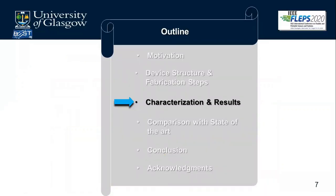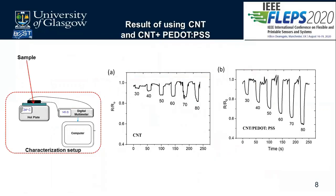For characterization, we used a hot plate, a digital multimeter, and a computer running a LabVIEW program that automatically controls the multimeter and logs data. Figure A shows the results for the CNT sample, while figure B shows results for the CNT plus P.PSS sample. The temperature range considered was 30°C to 80°C for both samples, and the CNT plus P.PSS gives higher sensitivity.